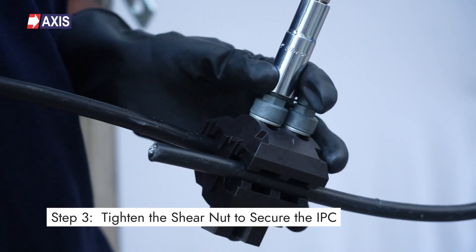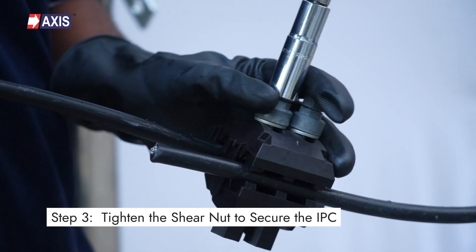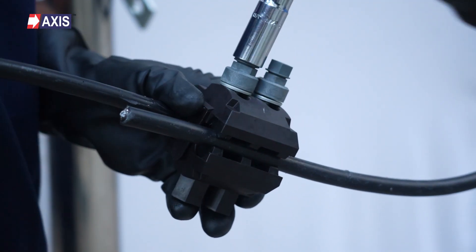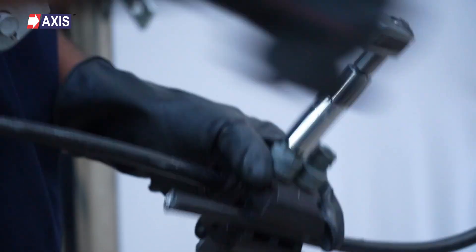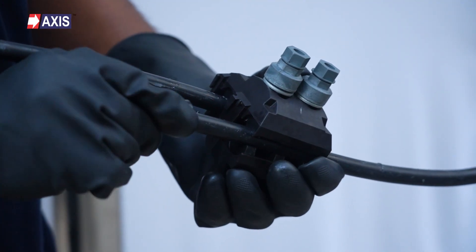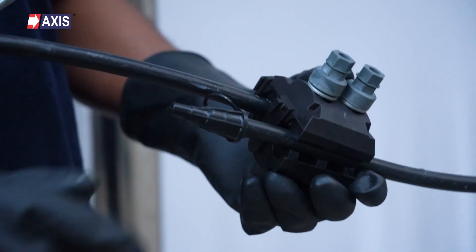Step 3: Tighten the shear nut to secure the IPC. Use a ratchet spanner or torque wrench to tighten the shear nut. Tighten gradually and ensure even pressure distribution. Continue tightening until the top small hex head of the shear nut breaks off, ensuring a secure connection. Seal the open end of the cable with end caps, ensuring the cable end is fully sealed.